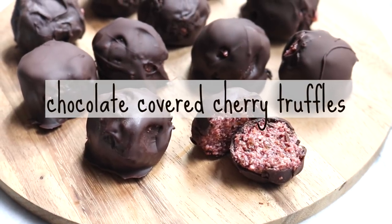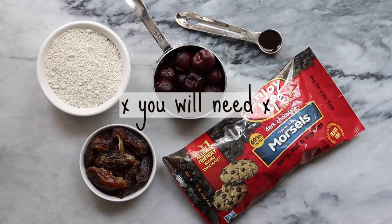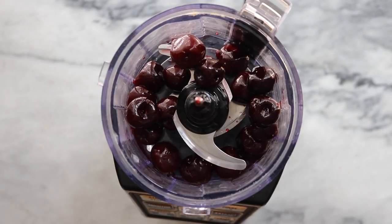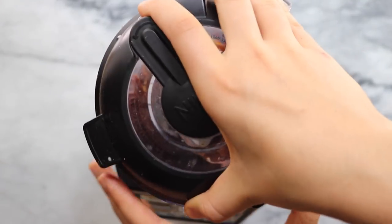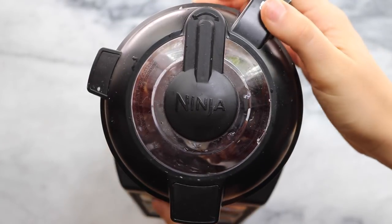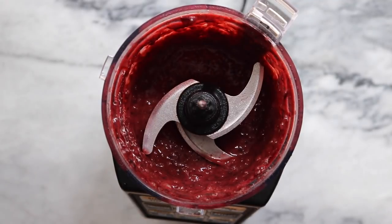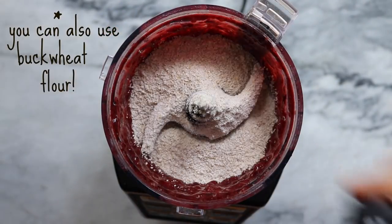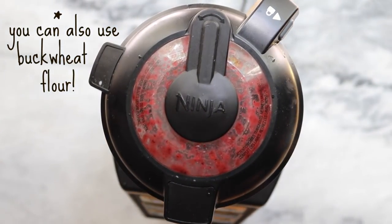For our first recipe we're going to be doing a healthier take on some chocolate covered cherry truffles. To start, you're going to need some frozen cherries that you've thawed. We're going to put them in a food processor with some medjool dates and a little bit of vanilla extract, then blend until it forms a nice paste. Then we're going to add a cup of oat flour — I just blended a cup of oats in a blender. You don't need to purchase oat flour, it's pretty easy to make yourself.